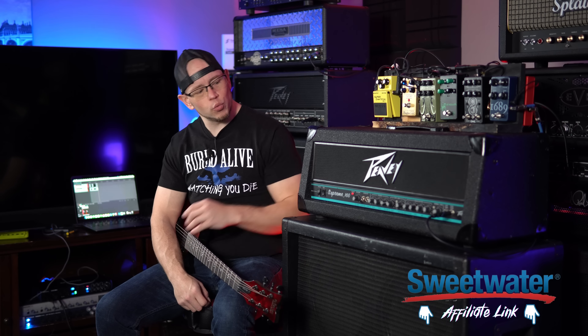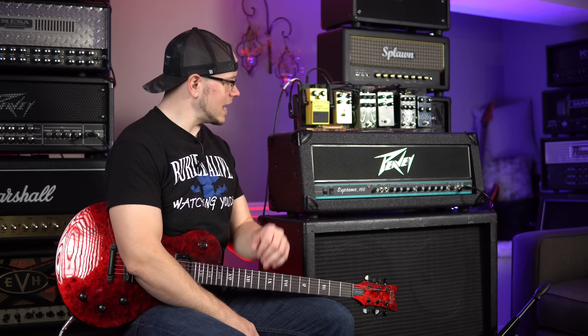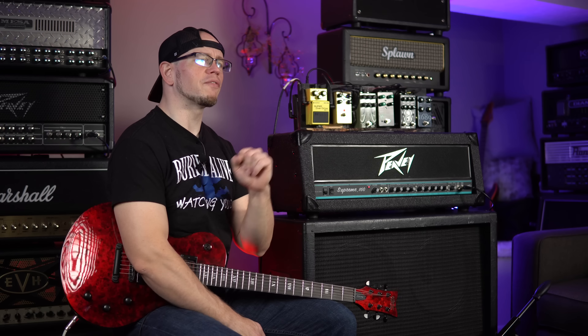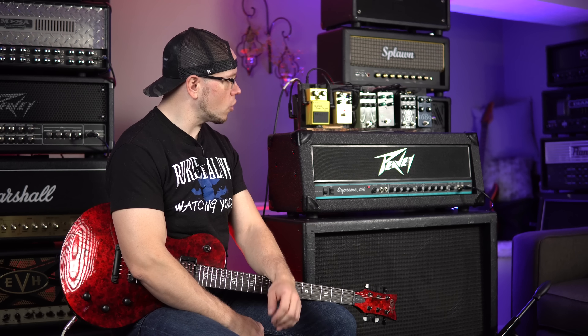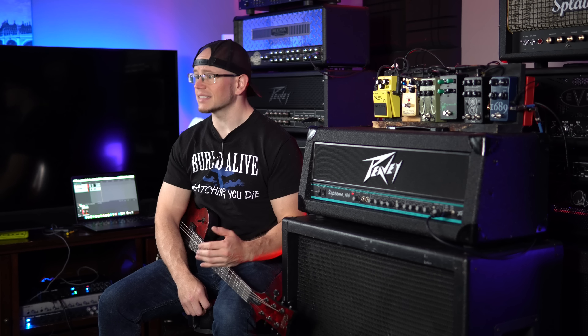Today we get to visit what is, in my opinion, one of the best high gain solid-state amplifiers of all time — the PV Supreme 160. As far as I'm aware, this amp is pretty much the very beginning of the PV Supreme lineage. John Fields, if you're out there watching, drop a comment below if I'm incorrect. I'm pretty sure this is at least the first head version of the PV Supreme series, and honestly I still think it's the best one. The tones on this one seem more natural and more tube-like than any of the other PV Supreme amps that came after it.